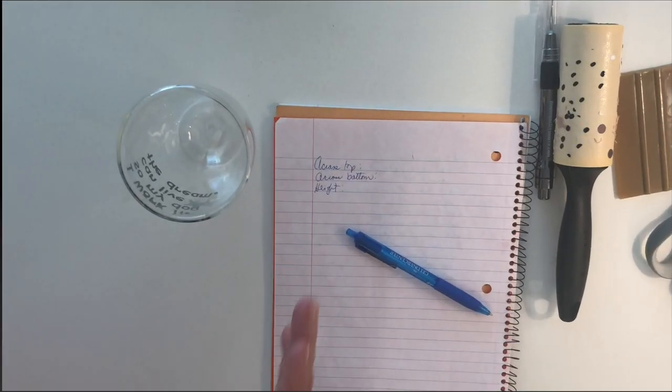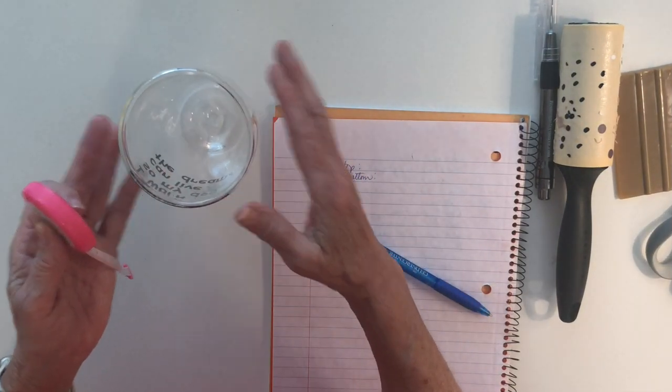You have to have the Business Edition of Silhouette Studio — you can't do it in the Designer or the free edition. While I don't think Cricut offers a warp option in Design Space, I will show you a workaround. The first thing we need to do is to take some measurements.